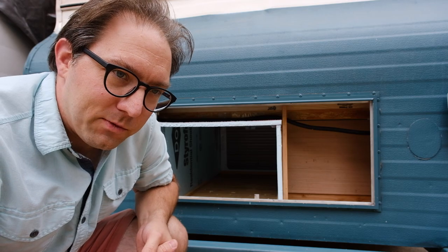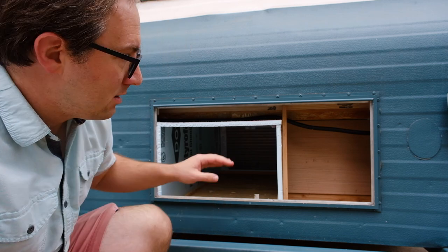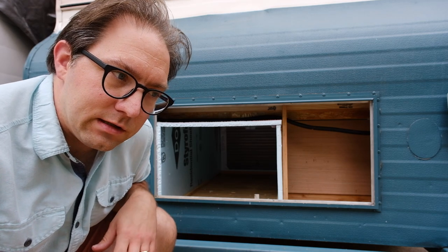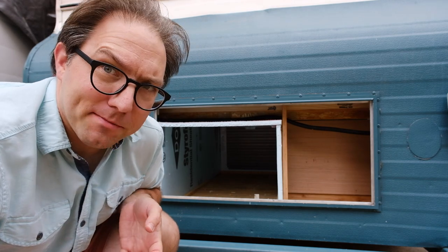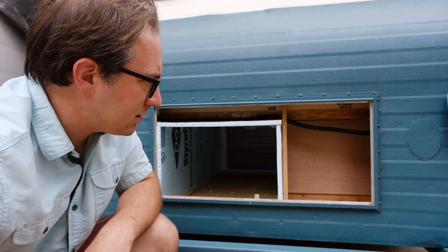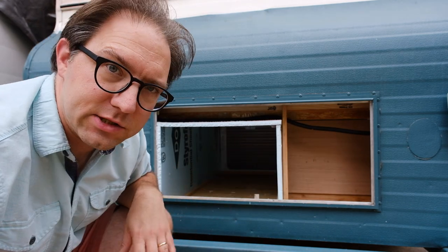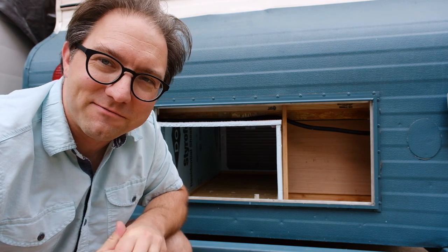I went and told Catherine what I was thinking about doing and she said, instead of doing all that, why don't you just block off the rest of the space and then just take the door off when you need air conditioning? Why not? Because it's not complicated, that's why. But anyway, she's right, so that's what I'm going to do. I think I'd still like to have a little slide here so I can throw my jack stands and extension cord back there, but that's probably what I should have come up with in the first place to save myself a bunch of time.